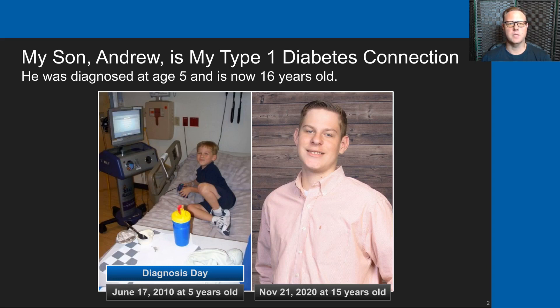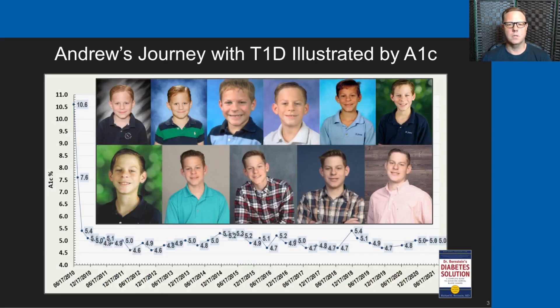My connection to type 1 diabetes is my son Andrew. He was diagnosed at the age of five and he's now 16 years old. I like to provide this slide at the start of these videos to show the journey that we've walked Andrew through with type 1 diabetes. The photographs show him annually from age 5 to 15. The A1C chart in the back demonstrates the success we've had in his 11 years with type 1 diabetes following Dr. Bernstein's Diabetes Solutions management regimen.